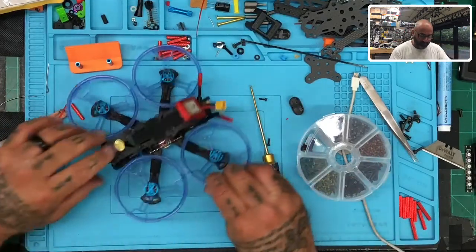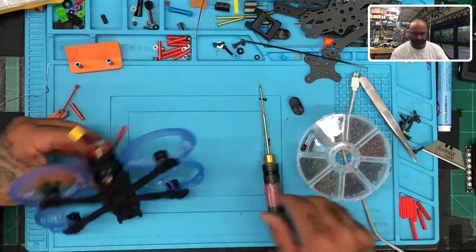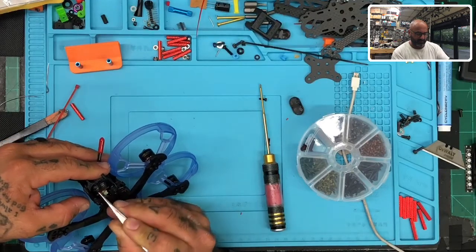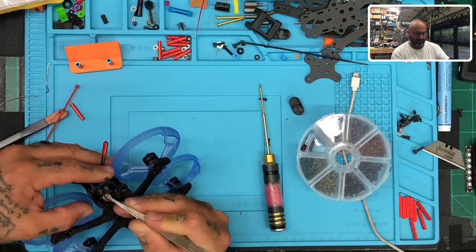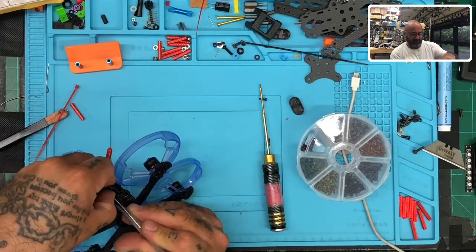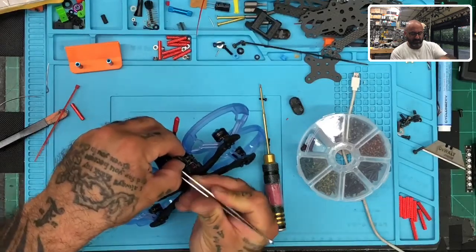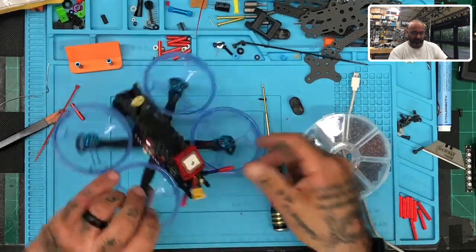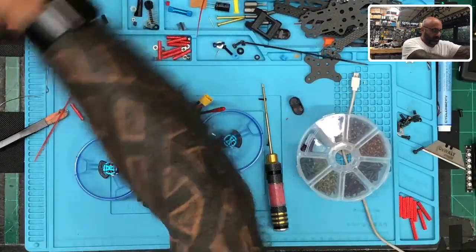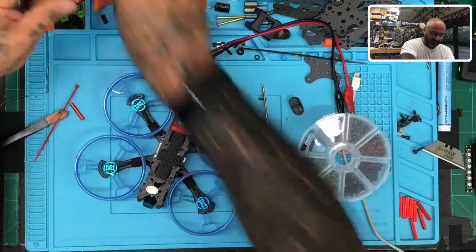Now the only problem is I need to disconnect the VTX because I don't want to interrupt our signal. So let me just unplug that — that green wire is going to be kind of tight. VTX is now disconnected. So now we're going to power it up and see what happens. We'll check it out in BetaFlight so you guys can see if it's working.